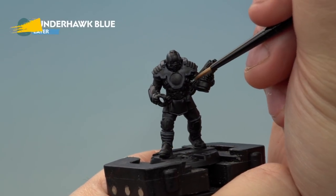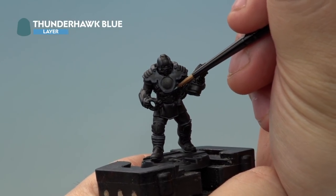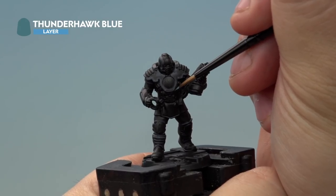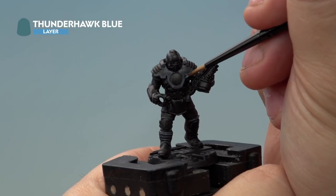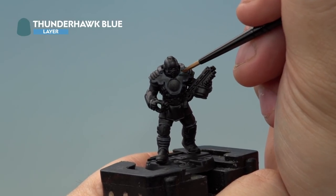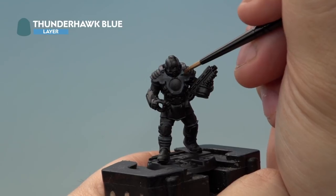The next highlight we're applying is Thunderhawk Blue. This is going on a little bit thinner than the previous highlight of Dark Reaper and it's going inside the highlights. Apply this around all the edges of the armour, and make sure you don't forget to apply it onto the insides of the light reflection blobs we've painted as well.